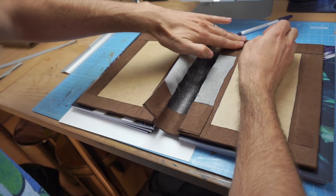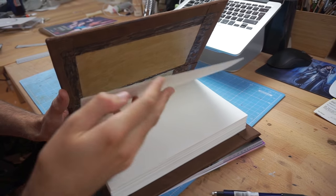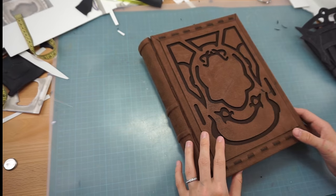After he glued all his parts together, this is how the book cover looked. Now he only had to glue in the block of pages, and at last the base of the book was done.